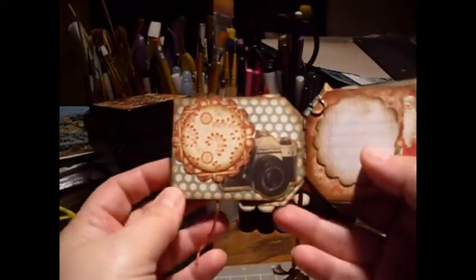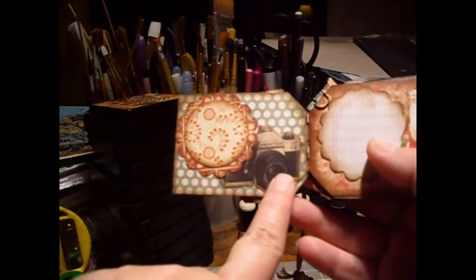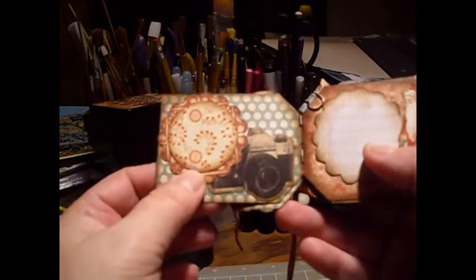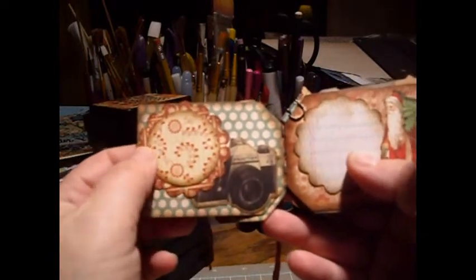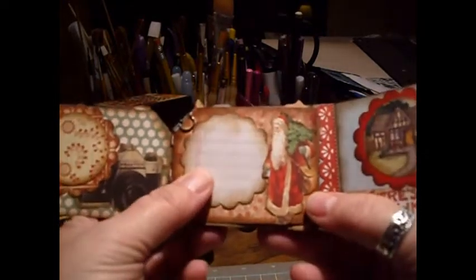This page I had a piece of camera ephemera sitting out on my table, so I just decided to use it. I used a scallop punch here and a circle punch here, and this is some old Graphic 45 Christmas Past paper.